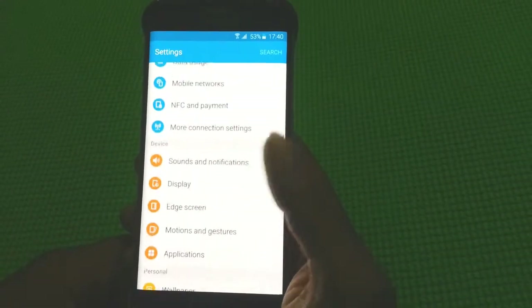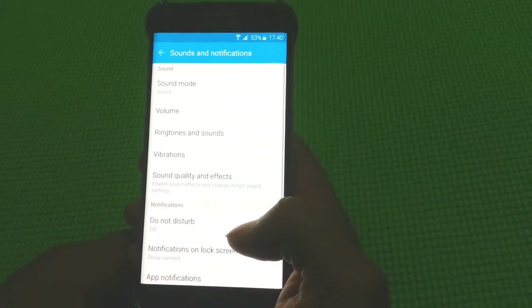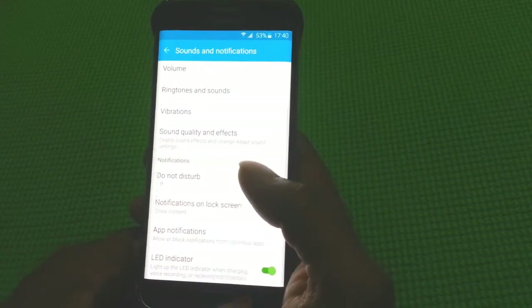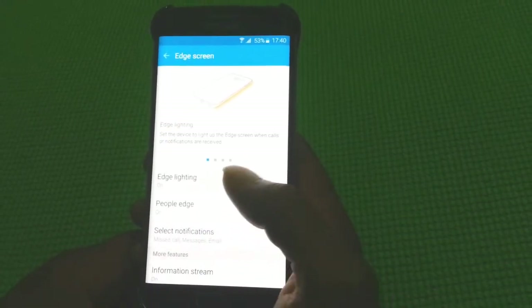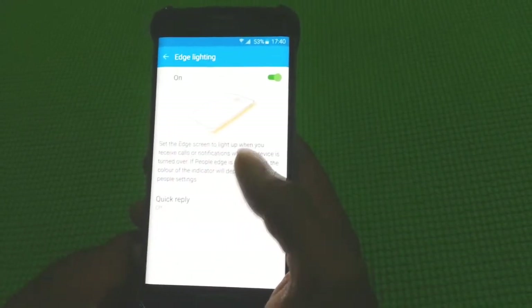It has the latest Android version, 5.0.2. The CPU is octa-core with 1.5 GHz quad and 2.1 GHz quad. The phone has 3 GB RAM.